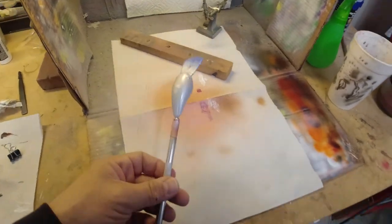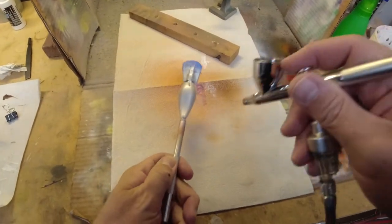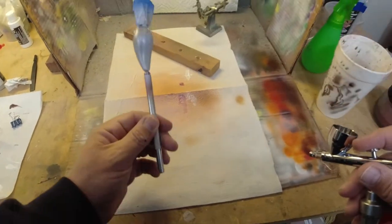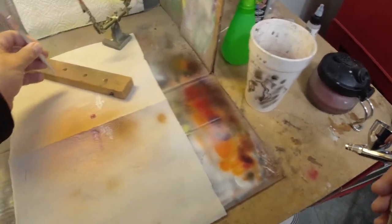Alright, we're going to heat set that and then we'll be right back. Here we go, let's do coat number two. I think we're out of paint, but I think we're pretty good with that. So we'll heat set that and we'll be ready for step number two.